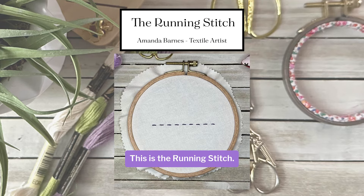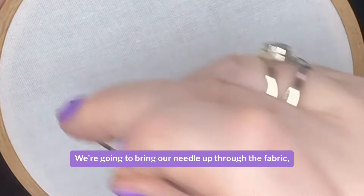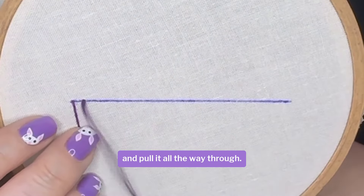Hello lovelies, this is the running stitch. We're going to bring our needle up through the fabric and we're going to make one stitch length, then back down through the fabric and pull it all the way through.